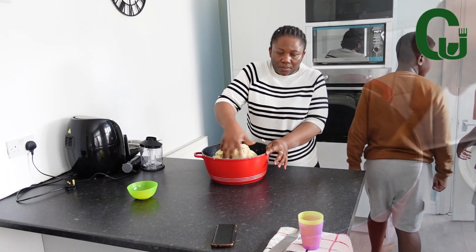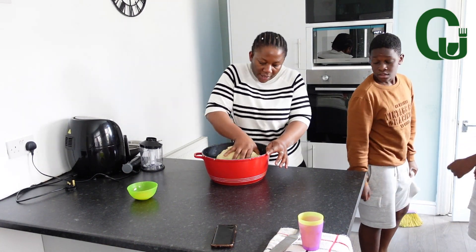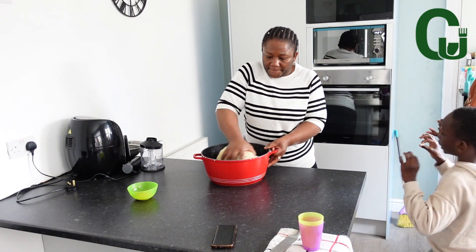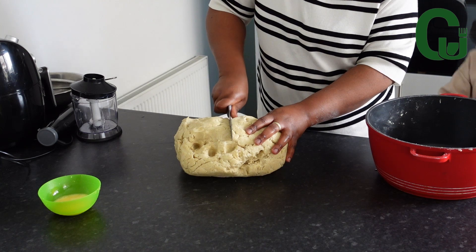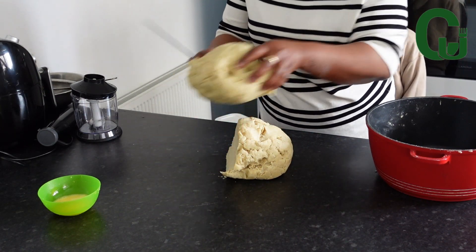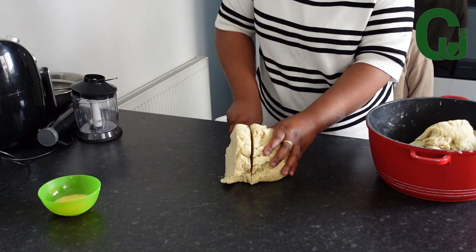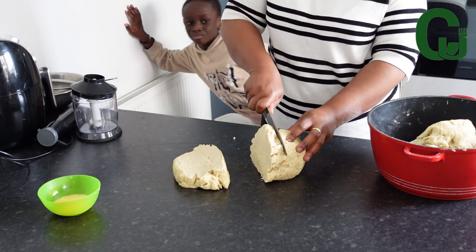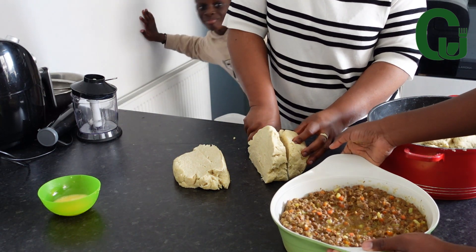I have already prepared my dough. If you want to watch a well-detailed video on how to make meat pies, do check it on this page — I have it. Now I will start forming the meat pies. As you can see, they are all here keeping me company.